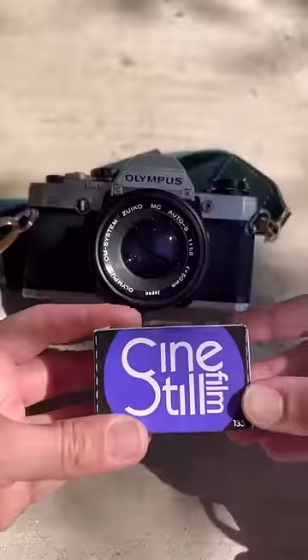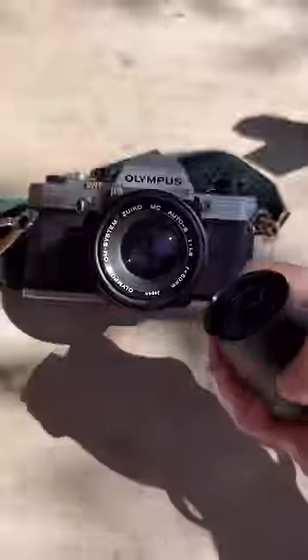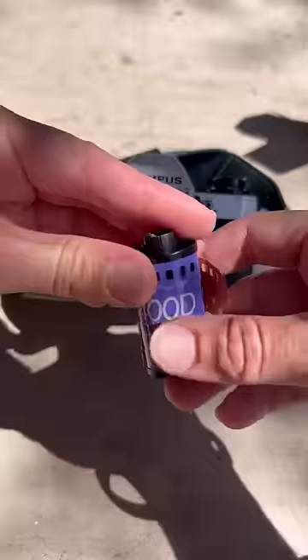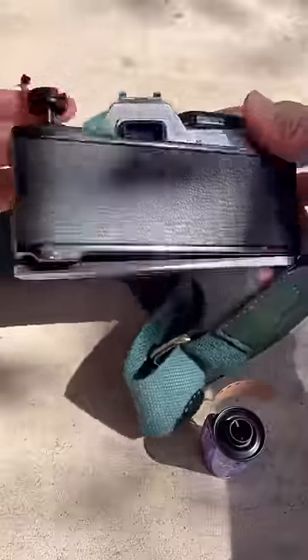Hey guys, this is Skye. I just picked up this Olympus OM10 from Cute Camera Co, so I'm going to go on a little photo walk and show you guys how to use it. I'm using this 400D Cinestill film. It's great for multiple lighting situations, and it has a great soft color palette that I really like.